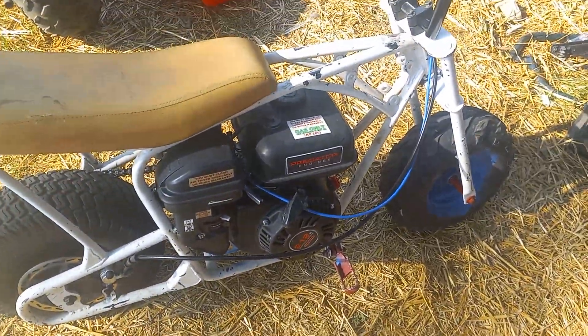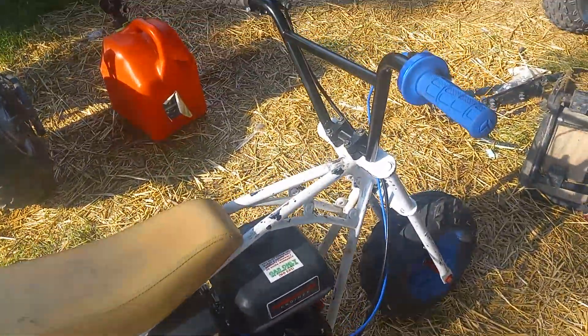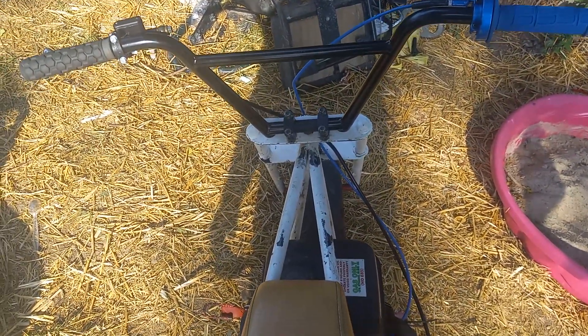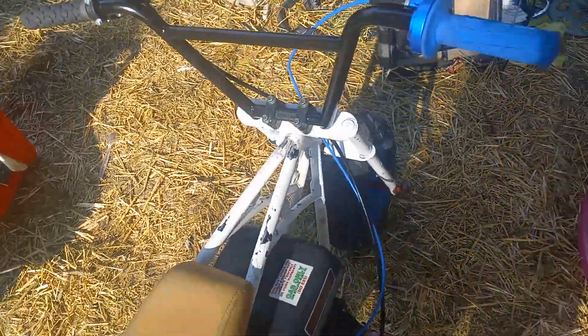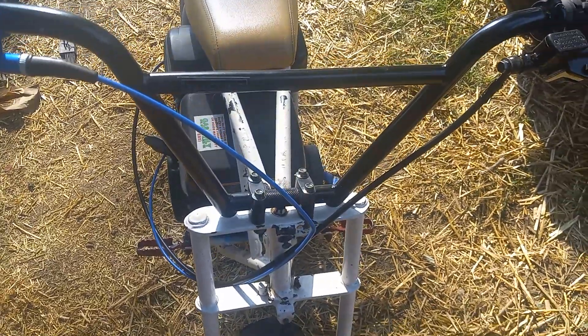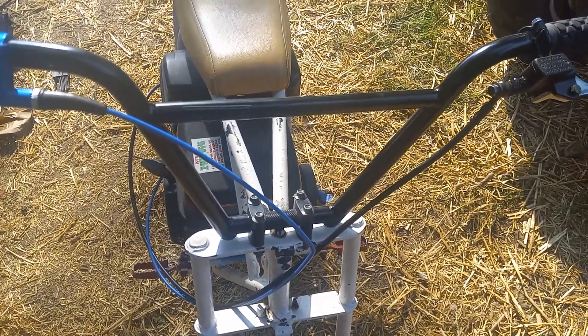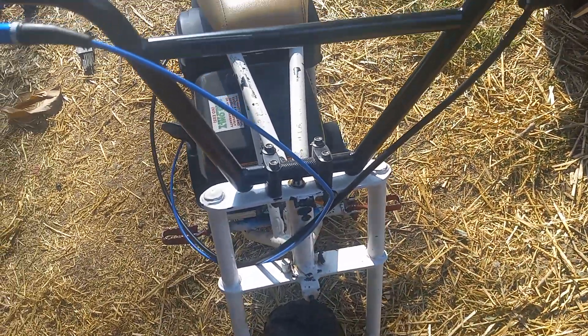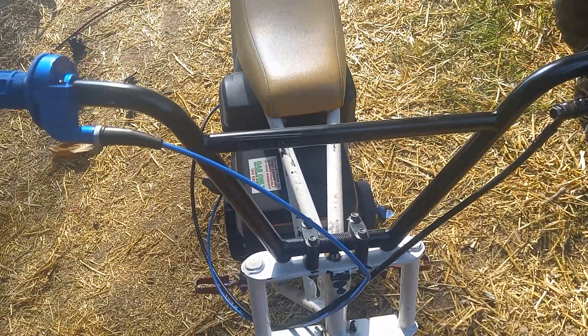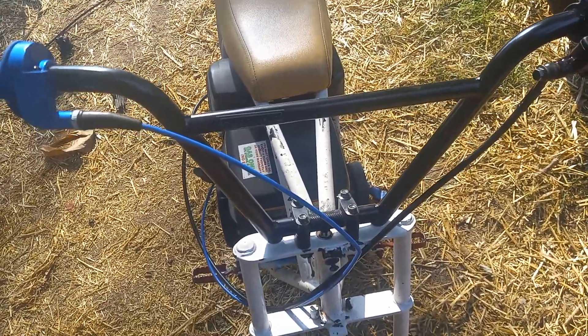I ended up getting it all fixed and got some zip ties and stuff done. These are 9.5-inch BMX bars — made in Taiwan, cold-formed. Really nice. They're roughly about 2 inches taller than the factory bars. They handle really well. I've got a buddy with the same handlebars on a MotoVox frame, and I really like the welds on them.